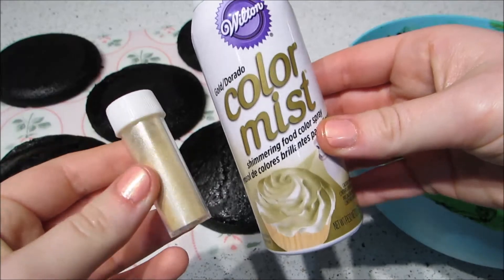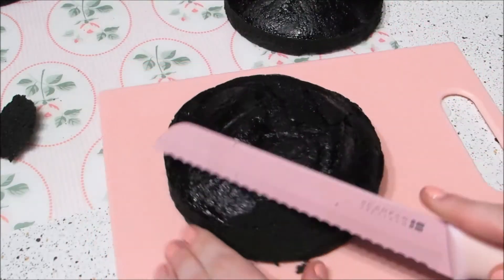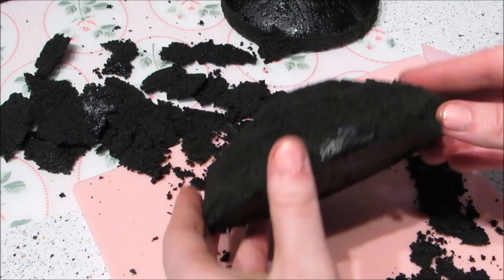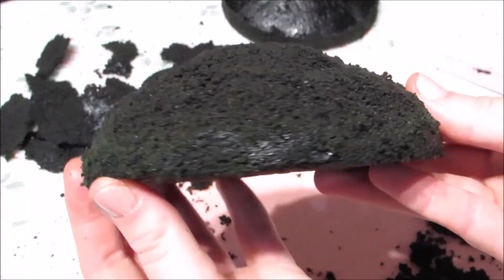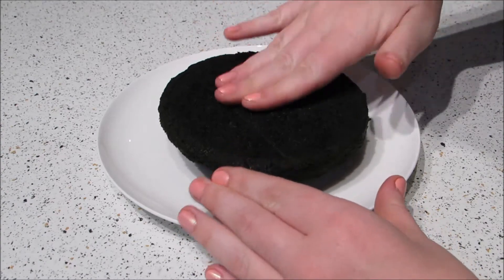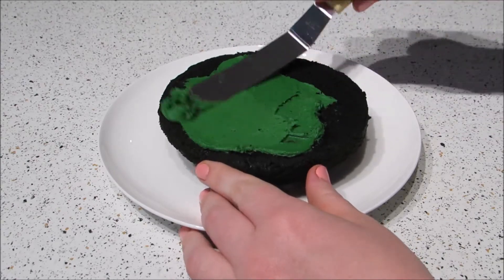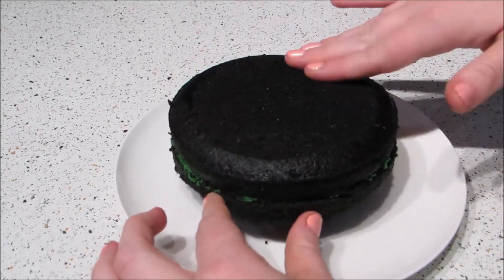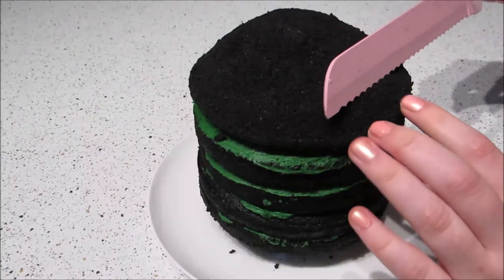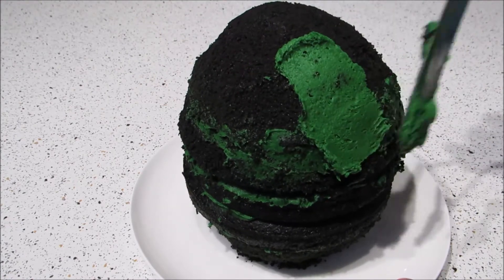You'll also need gold luster spray or luster dust if you have access to it. Take the two rounded cakes and carve them to look like the top and bottom of an egg. Whichever one is bigger, use that as the base and cut off just a little bit off the bottom so it doesn't fall over. Spread a little frosting on a plate or cake board, add the layers, spreading frosting between each one. If it doesn't quite look like an egg, carve it a bit more, then add a thin layer of frosting and place it in the fridge until it hardens.